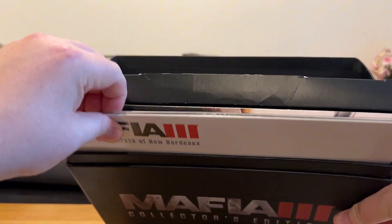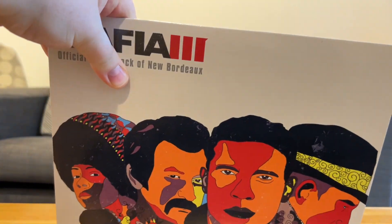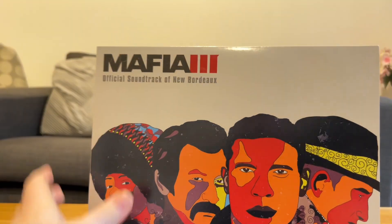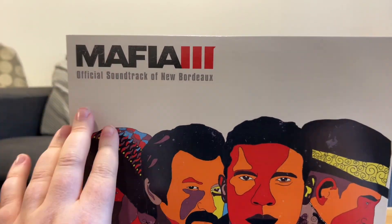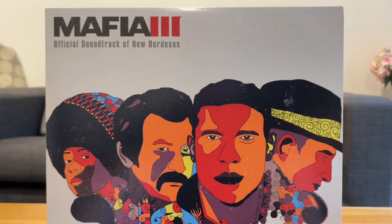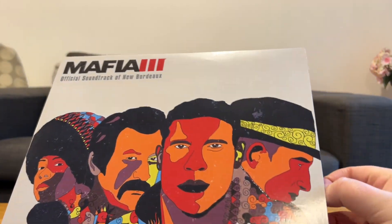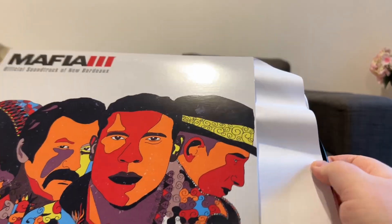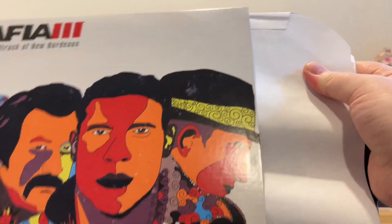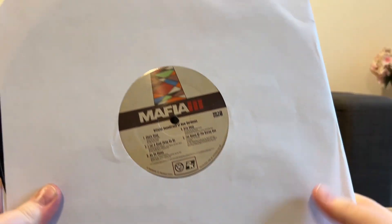We have another thing here. Oh my God. This is why I bought this - because it actually comes with physical records. This is the official soundtrack of Mafia 3, and it's in this beautiful cover. I'm going to try and get this out of here without damaging it, because yes, these are fully functional records. I don't want to accidentally ruin these.